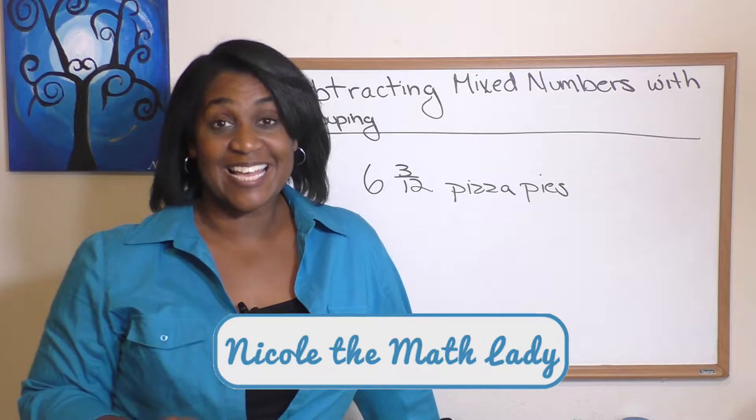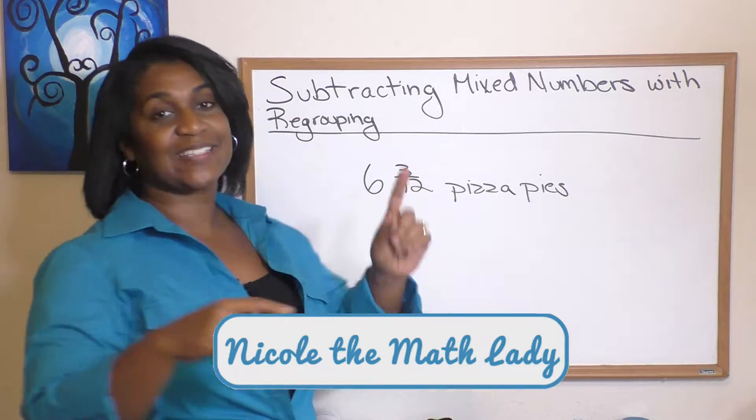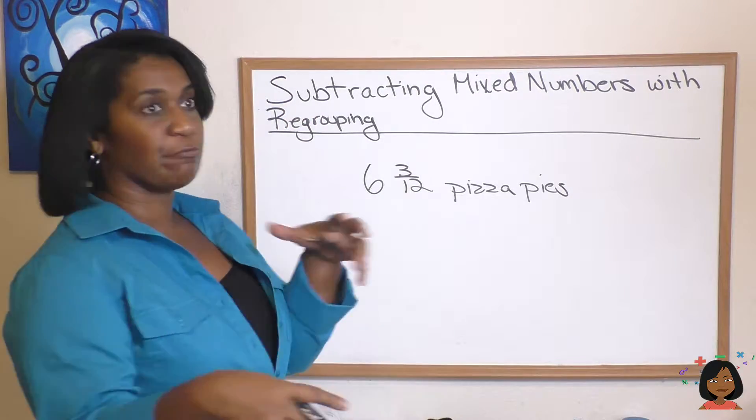Hi, it's Nicole the Math Lady, and today's lesson is on subtracting mixed numbers with regrouping.